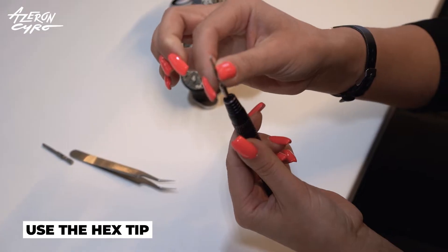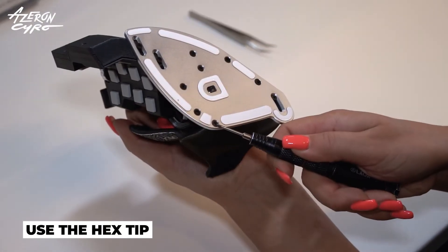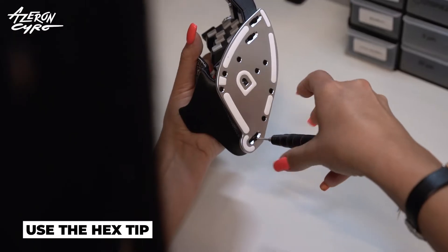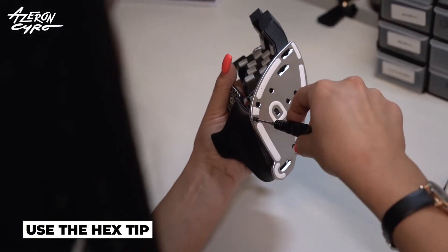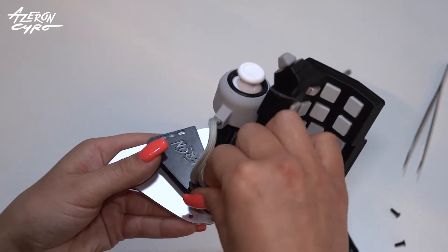Take the hex tip. Release these screws and remove the palm rest. Unplug the keyboard.